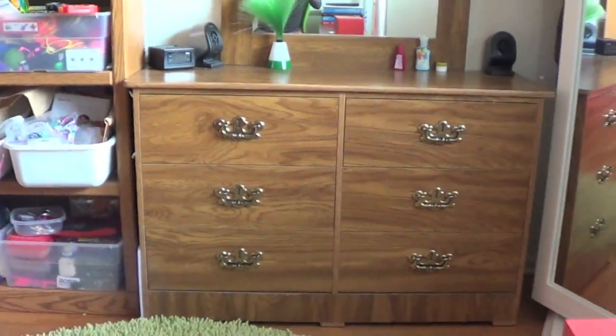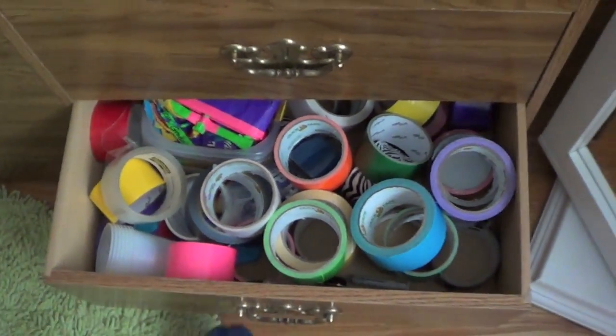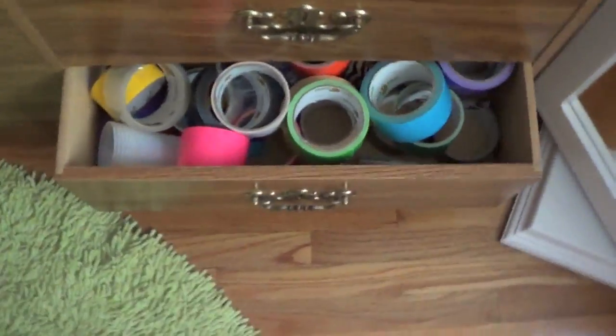Next, I have my dresser. This is kind of cute because these little things light up right here and make it look really cool. Here I have just lotions, lip balm, hand sanitizer and stuff. And then in each of these drawers, some things are closed, some things are duct tape — I have so much duct tape. It doesn't even close. Like, seriously?